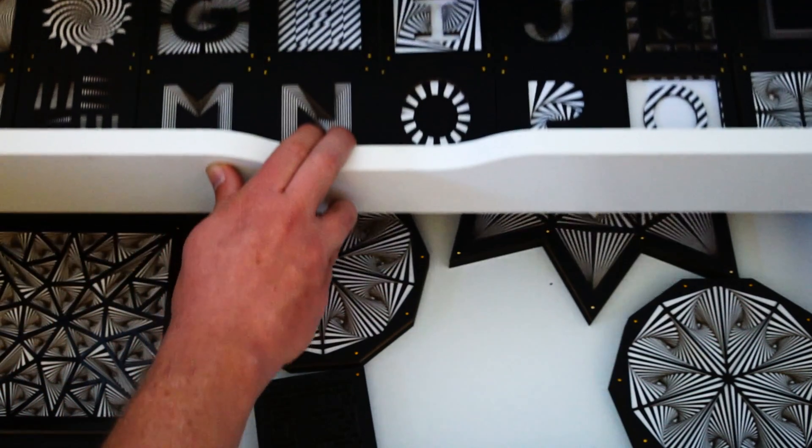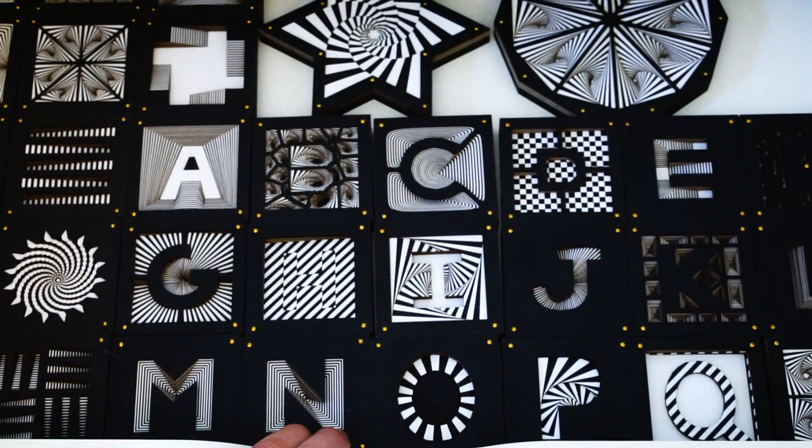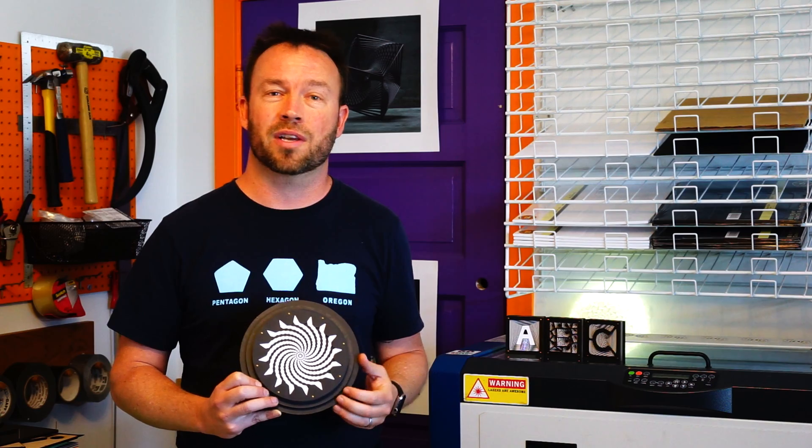This allows me to make really cool art, explore really fun ideas, and I just can't wait to see what sort of things I can come up with next, and I really hope to see what other people do as well.